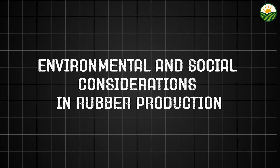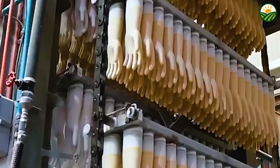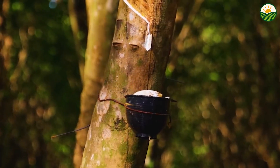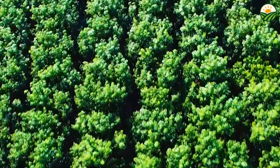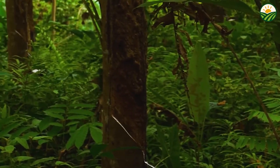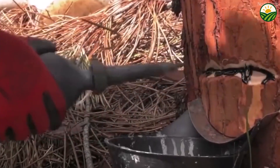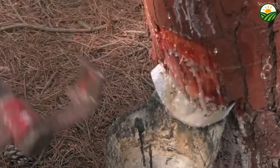Despite its economic importance, the natural rubber industry faces several environmental and social challenges. Sustainable cultivation practices are increasingly adopted worldwide to minimize deforestation, protect biodiversity, and improve soil health. Rubber trees can help sequester carbon dioxide, but only if plantations are managed without destroying native forests. Socially, millions of smallholder farmers and plantation workers depend on rubber cultivation for their livelihoods, making fair wages, safe working conditions, and community support programs essential. Innovations in biotechnology are helping increase yields and develop disease-resistant tree varieties, and the industry is actively exploring ways to balance economic growth with environmental stewardship and social responsibility.